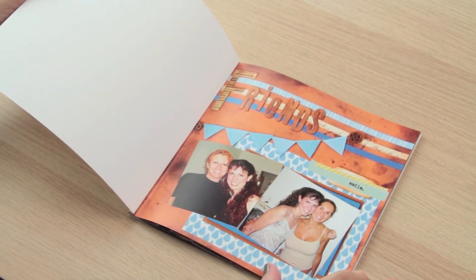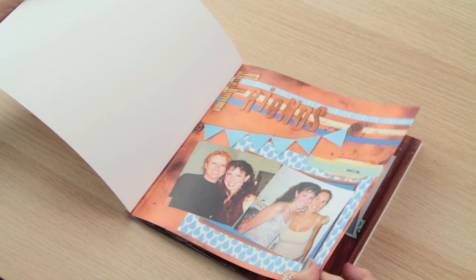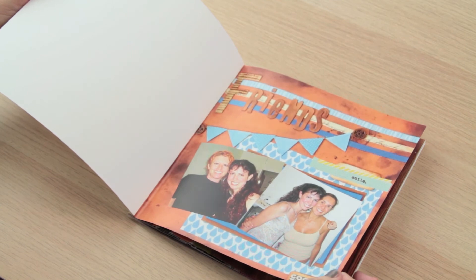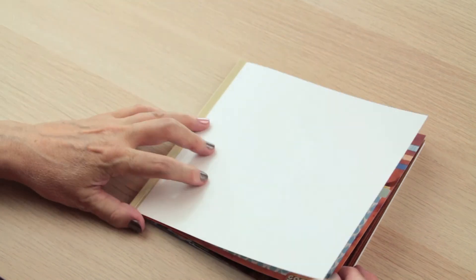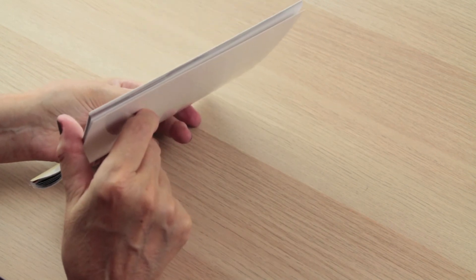One layout like this on my computer takes me about 20 to 30 minutes at most, and as I said it saves room — a lot of room. Look at this, it's really really thin.